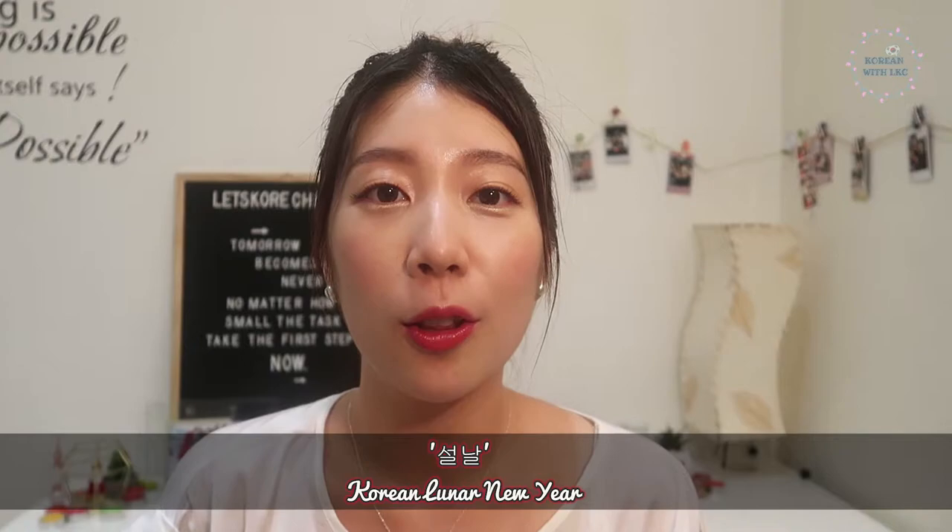떡국 literally means rice cake soup. 떡 means rice cake and 국 means soup. Did you know that Koreans celebrate the arrival of the lunar new year called Sol Nal with a bowl of 떡국? 떡국 is eaten in the new year because the clear white broth symbolizes a fresh and clean start, and the rice cake symbolizes the old Korean coin. By consuming the rice cake, they believe they will receive good luck and prosperity in the new year.